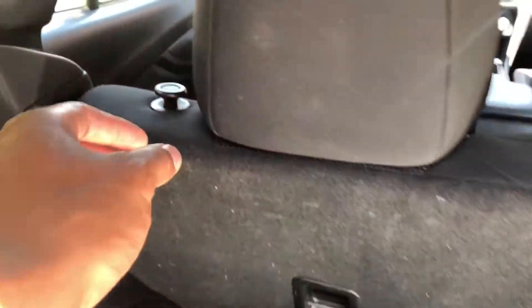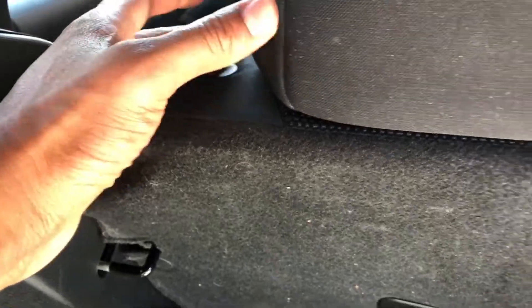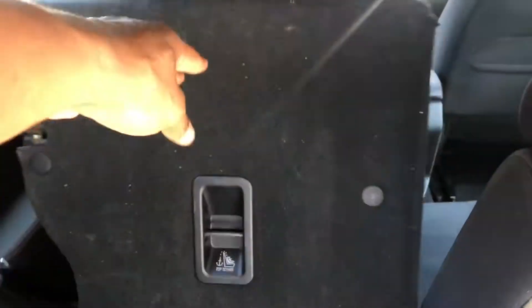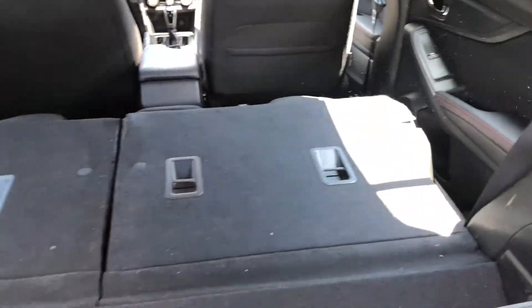Once I'm in here, you have these latches right here. I'm just going to pull this up and it unlocks the seat so I can push it down and lay down the seats. I'll do this one here too and lay down the seats.